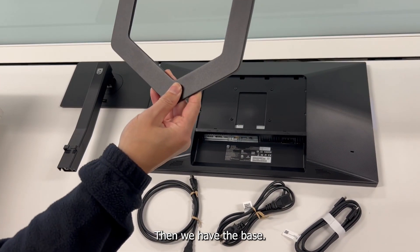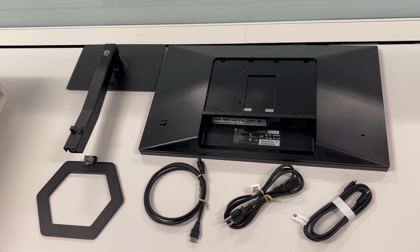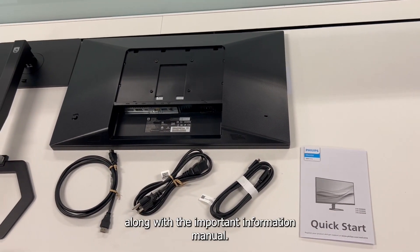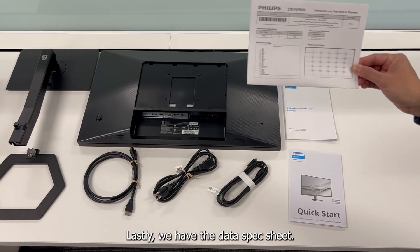Then we have the base. We also have the quick start guide, which is handy for setup instructions, along with the important information manual. Lastly, we have the data spec sheet.